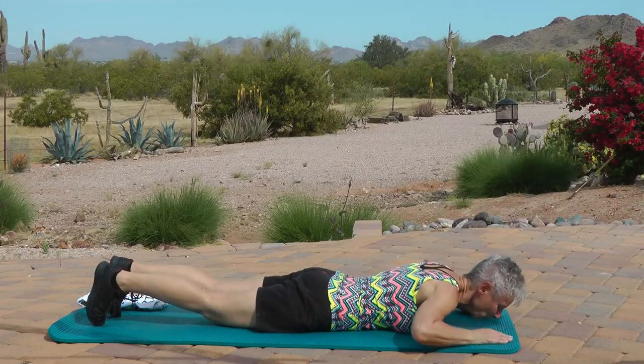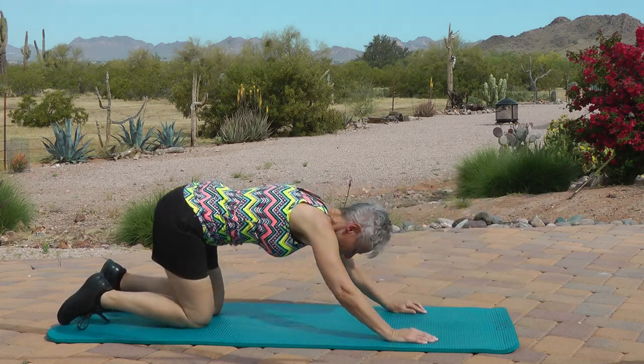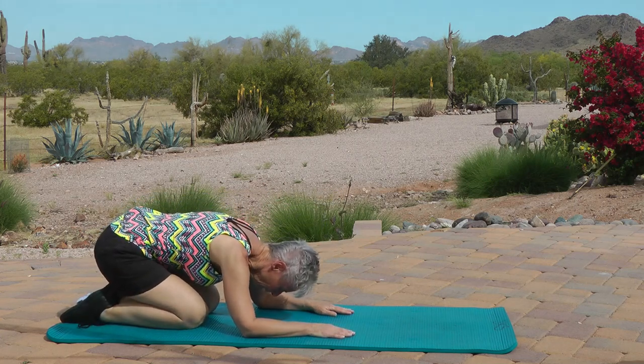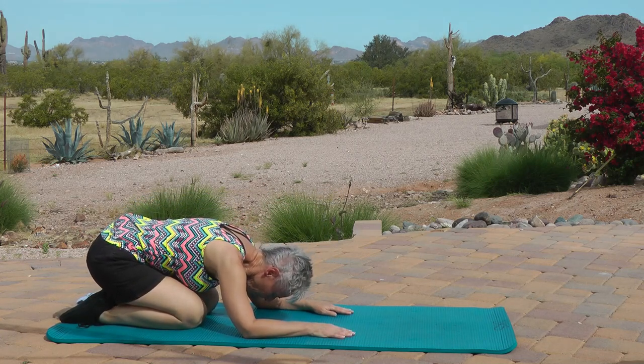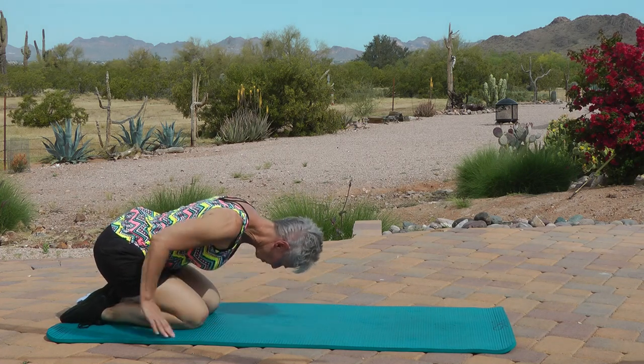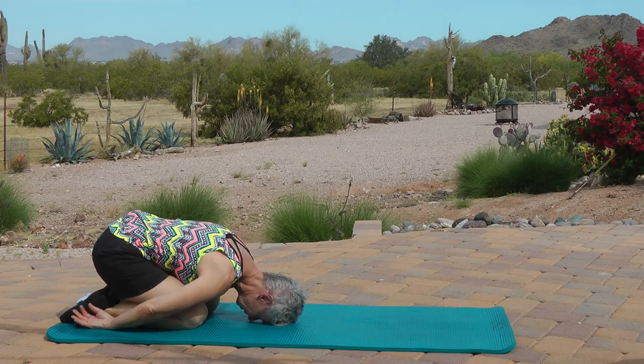Push back into child's pose — just push back with your hands. Bring your tushy back, rest your tushy on your heels. From this position, place your forehead on your mat, take your arms to your sides palms up, relax your shoulders and breathe.